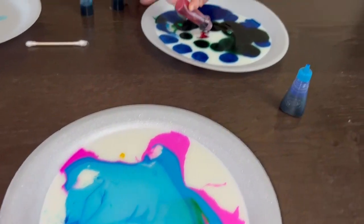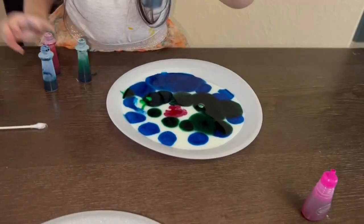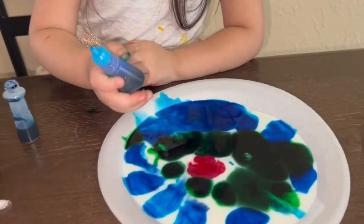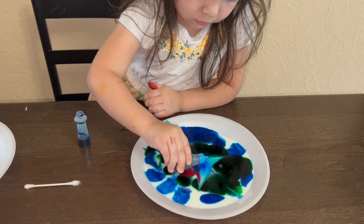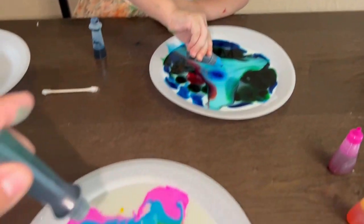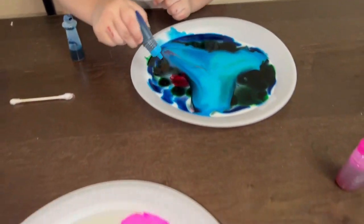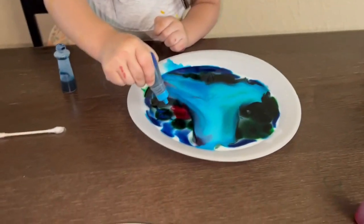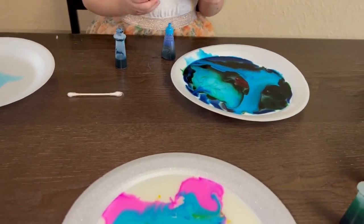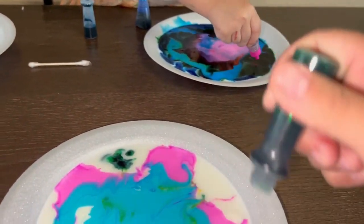Here, Alicia, do you want to try some of these? Yeah. Whoa! These colors are really pretty. Whoa! These are different, they're so cool though. Let me put them right there. You can use pink too if you want. Pink? Do you see what's happening? Yeah, it's spreading already and we haven't even put the soap in.